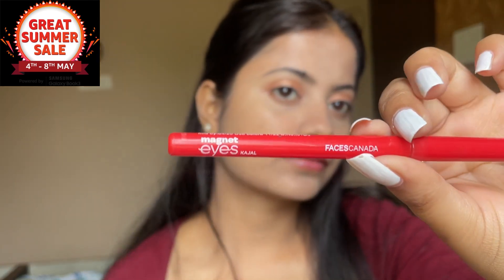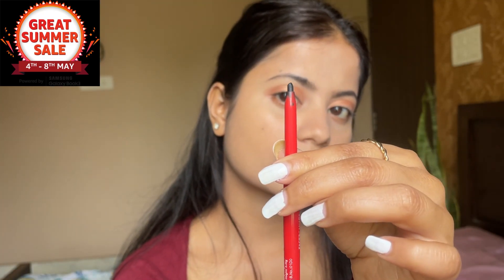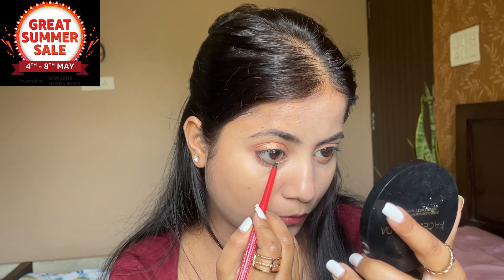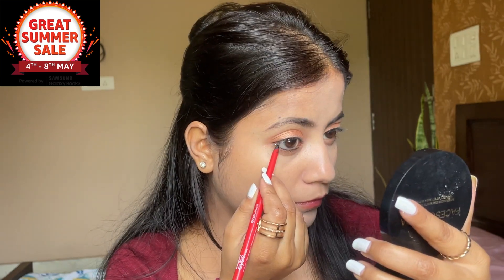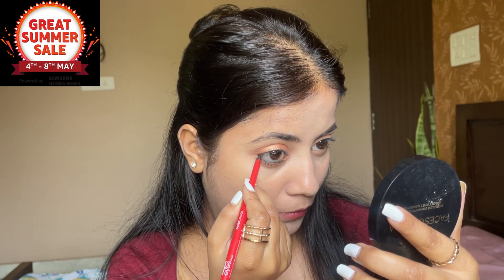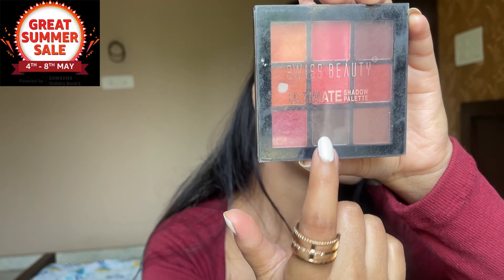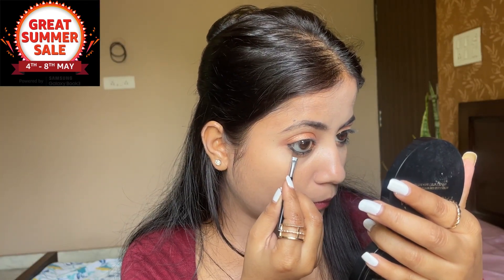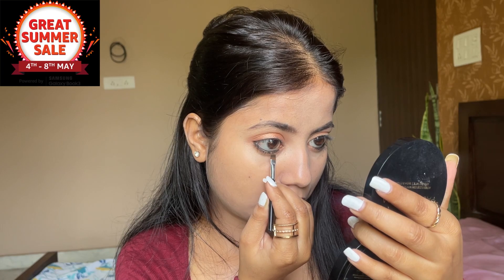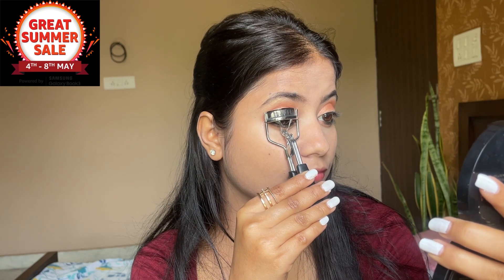After the eyeshadow, I will use Kajal, which is the main part of the video. I will use Faces Canada Magneted Kajal. I will apply it to my eyes. After applying it, I will use palette shade 06 with black color to smudge it so that it gives a matte finish. I will curl it up with the same color.